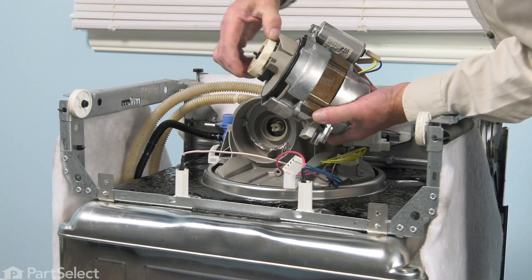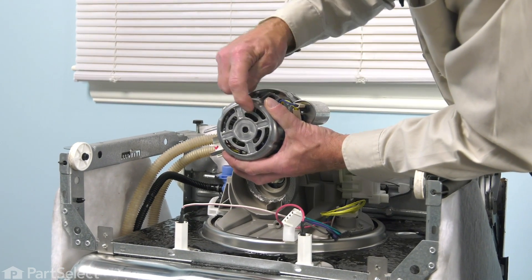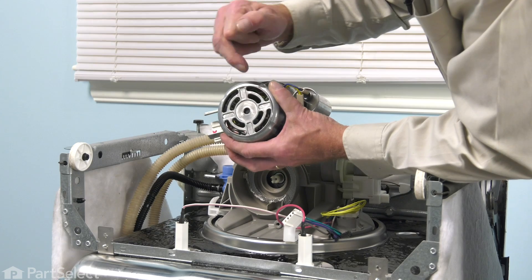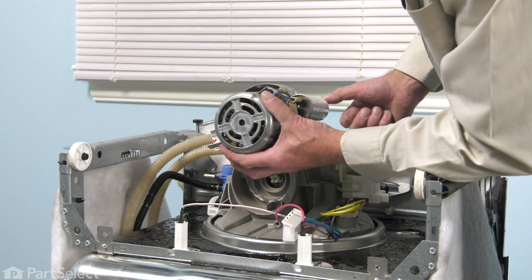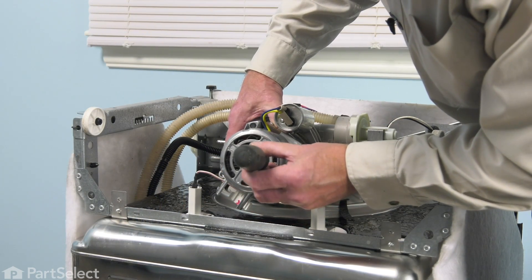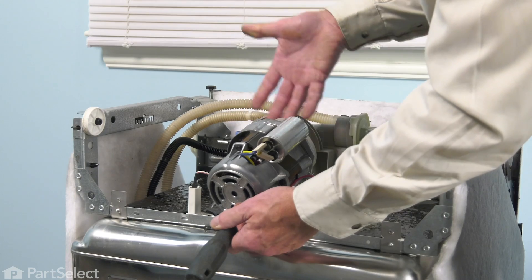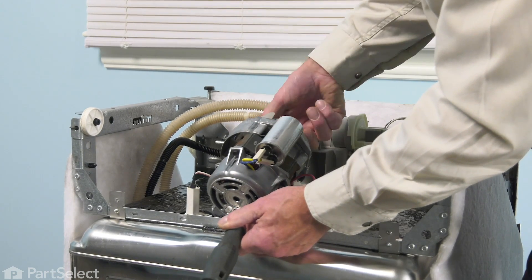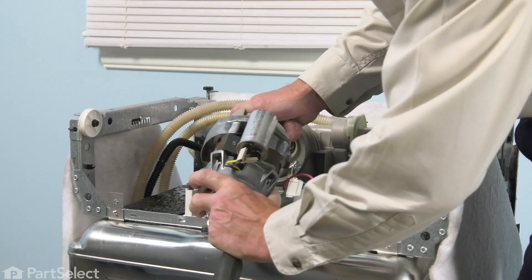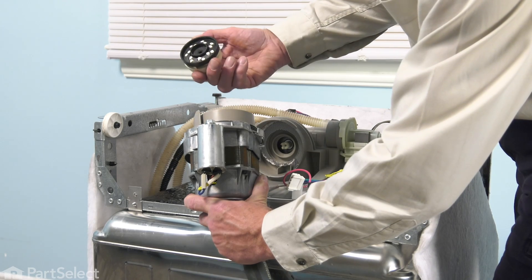Now we can remove the old impeller from the motor. If we look at the back of it as we turn that impeller, you will see some fins on that rotor inside the motor that are actually turning. We're going to take a small flat blade screwdriver and carefully insert it through one of the slotted openings to prevent that from turning. Carefully insert the screwdriver in through the back and allow the fins to come up against it. Then while grasping the front of that impeller, we're just going to turn it counterclockwise until it turns free and spin it off the motor shaft.